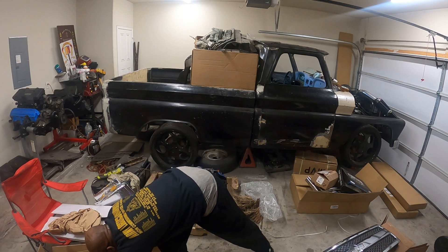Here are my exhaust tips. I haven't decided yet — I might want them to go this way, or push them out the back. I don't know yet, but it's gonna look good back there. I'll figure it out as I go along.